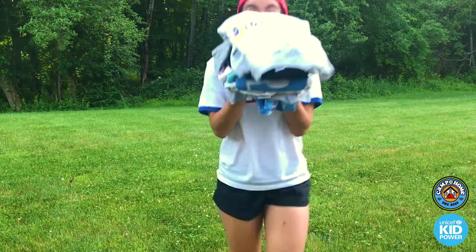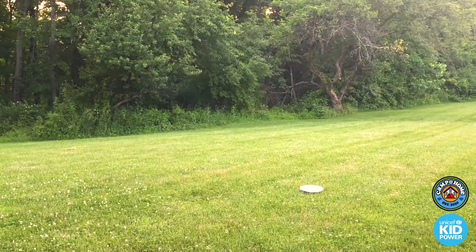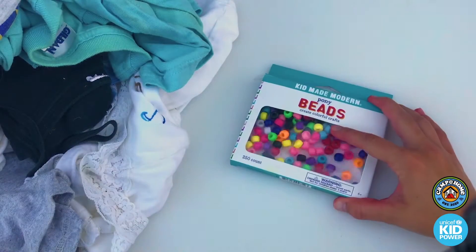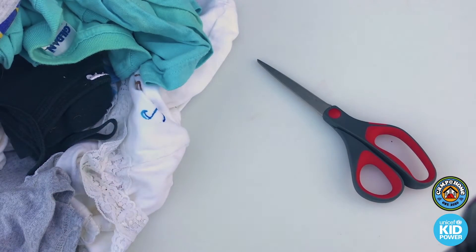You will need some old t-shirts that you don't wear anymore or that are too big for you. This... this isn't really me. Some pony beads and a pair of scissors.